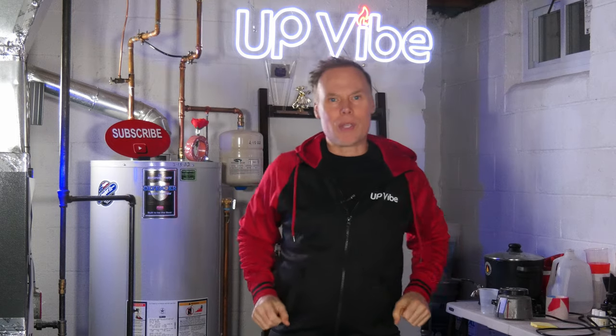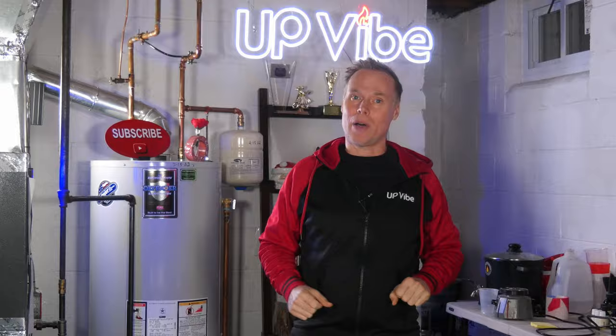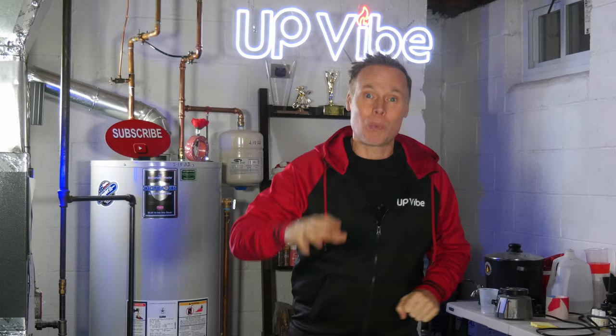Ever wonder why your concrete creations didn't turn out as expected when using cement all? I'm going to share some game-changing tips that you can use right now that will elevate your concrete candle jar making skills, whether you're a pro or a casual do-it-yourselfer. Let's go.